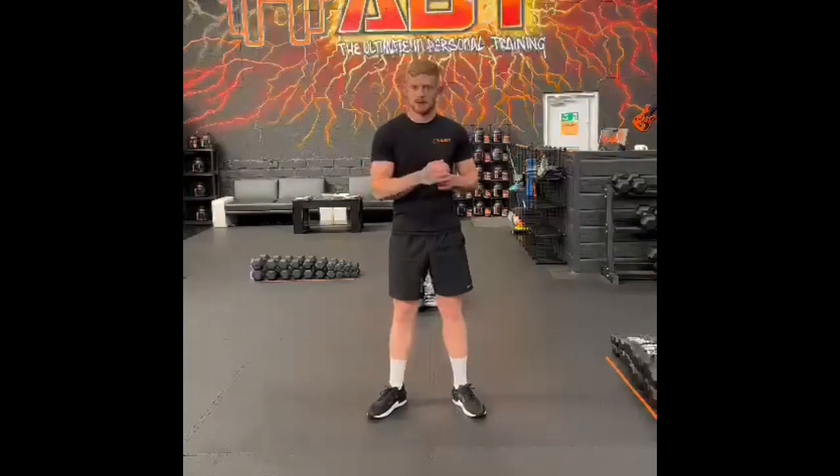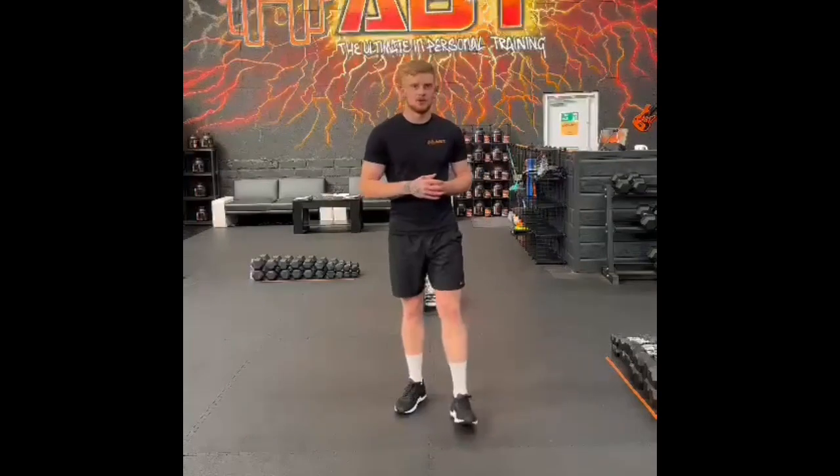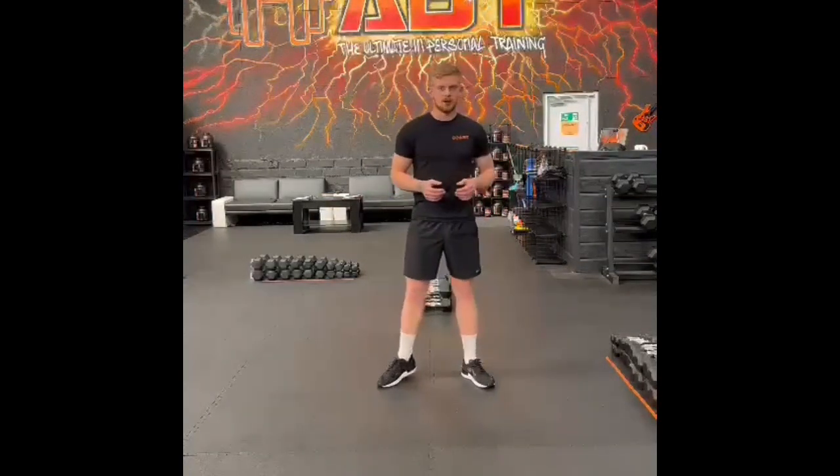Now, there's a big misconception amongst a lot of people with regards to boxing — that it's all to do with the upper body and the punching. Now you're not wrong in thinking that; I mean that's a massive majority of it to be honest with you. But people fail to realise that the lower body is what makes everything else work.